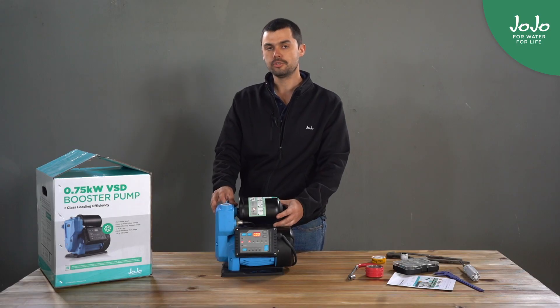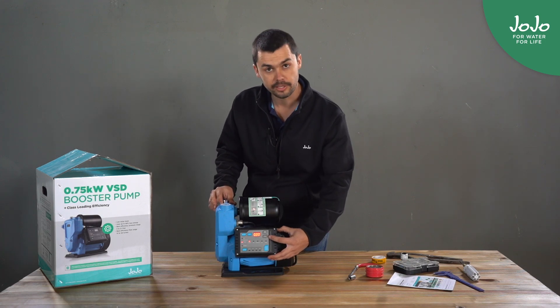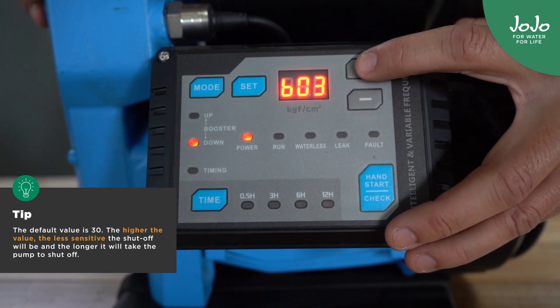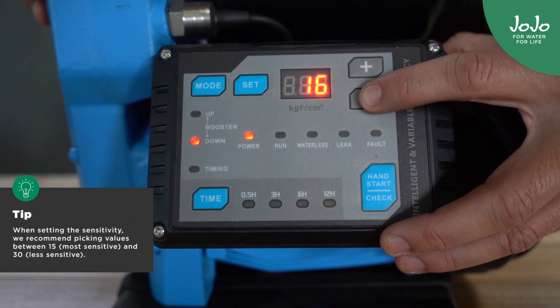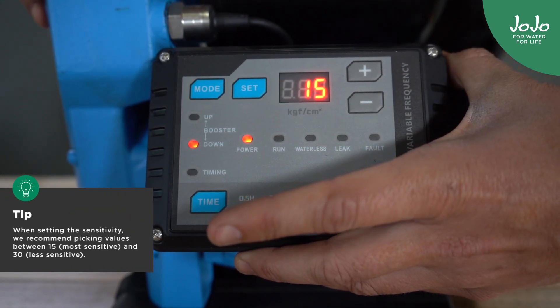In some installations you might find that the pump does not switch off when you close the tap. It might be that the sensitivity settings of the pump need to be changed. To change the sensitivity settings you press set, go up to B07 and change it down to 15 to ensure that it's more sensitive. Press set again to lock it in.